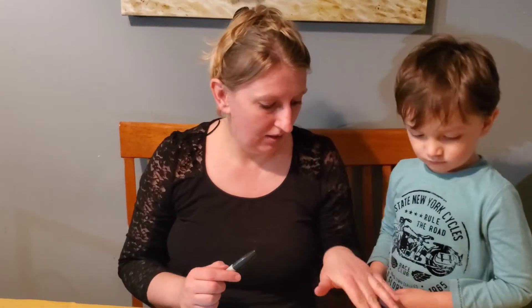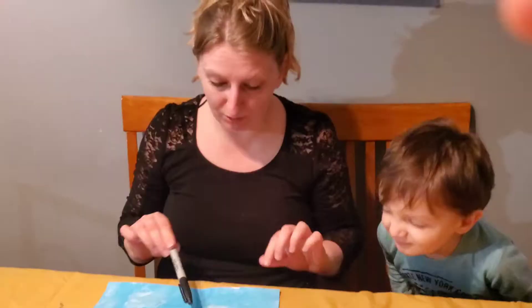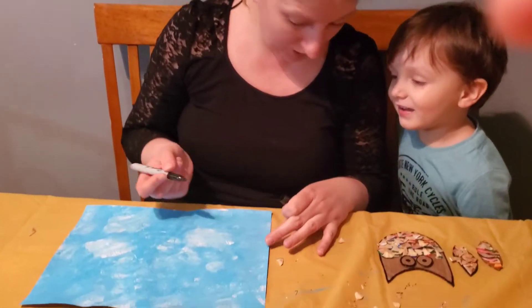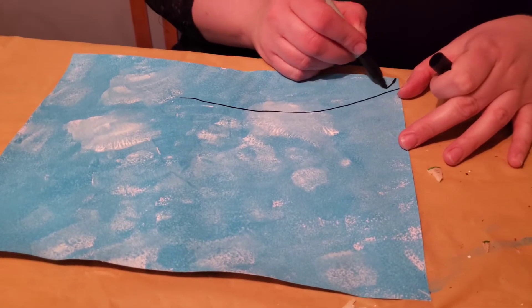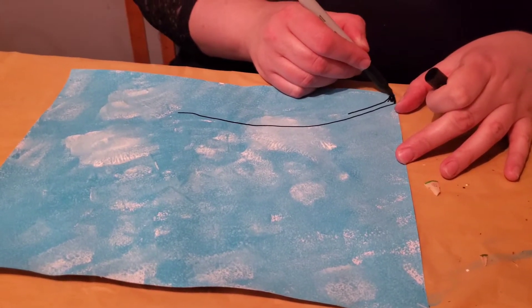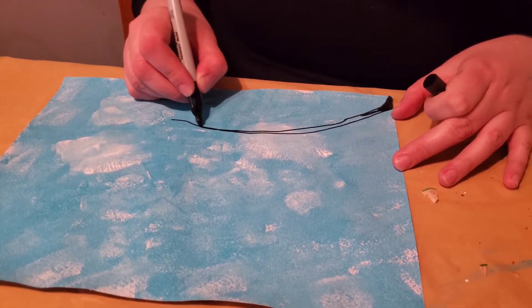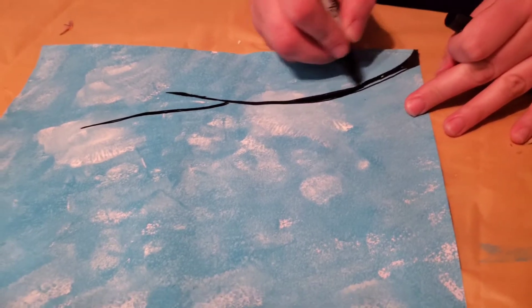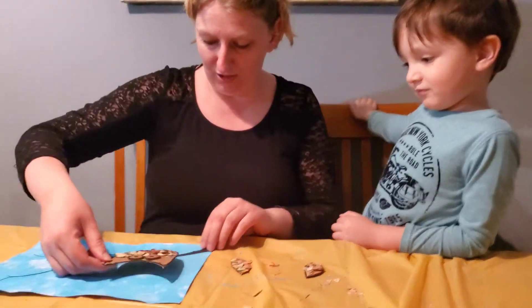Okay, now when you're done with the pencil shavings, make an owl — on the wings we're going to put it all together on our blue sky. You can also, if you want, use the sharpener to draw a branch. Like three branches. Alright, looks good already! Let's put it all together — we're going to put it on one tree branch.